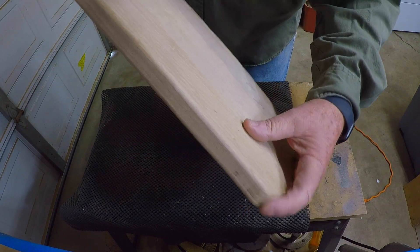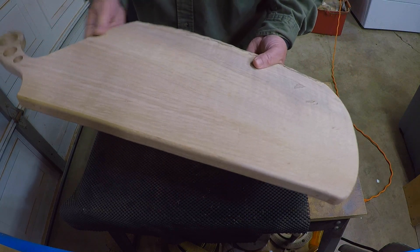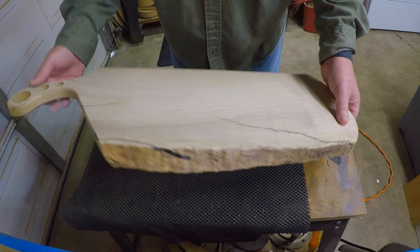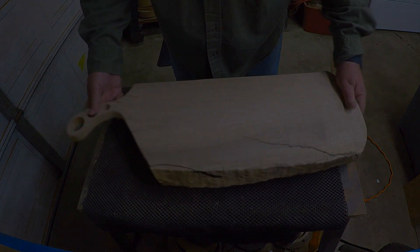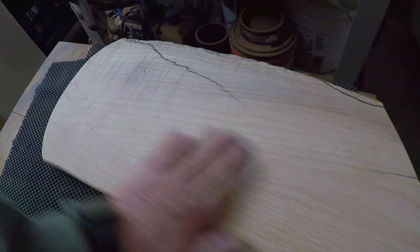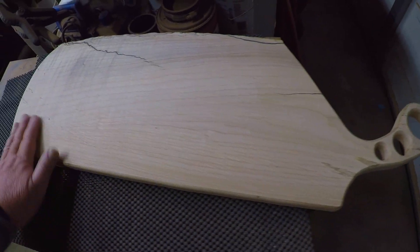That was the quarter-inch round-over bit. What you want to do is soften these edges up — do that to all three of these. On your live edge, leave that natural; we'll just sand that sharp edge off. We've got everything rounded off, looks really good. We'll hit these edges with some 80 grit and then sand all the way up to 220.